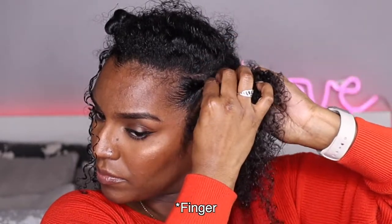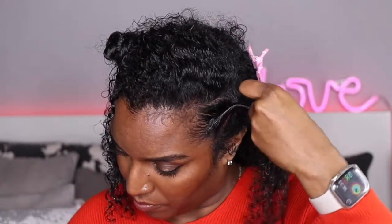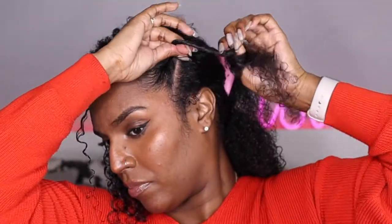I found it easier to use my thumbnail to tuck the hair under itself, using both hands — tucking under with one thumb and then the next, making sure it's really tight and secure. I just kept twisting until all the hair was twisted. This is actually a good alternative if you don't know how to cane row, and it looks just as cute. I think it actually looks a bit cuter than cane rows!